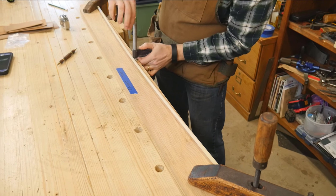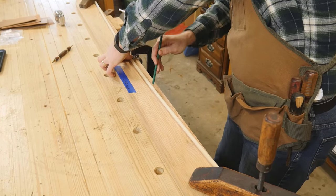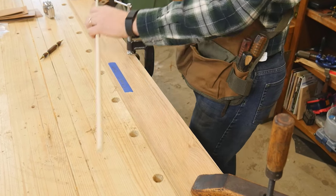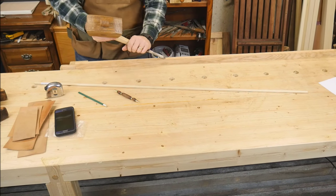For the front stretcher, I want to put an arch all the way across from one end to the other. I do this with a dowel — it's fairly easy to just adjust it between three clamps and draw my line. After this comes my favorite part of this build so far: I actually get to cut that arch.